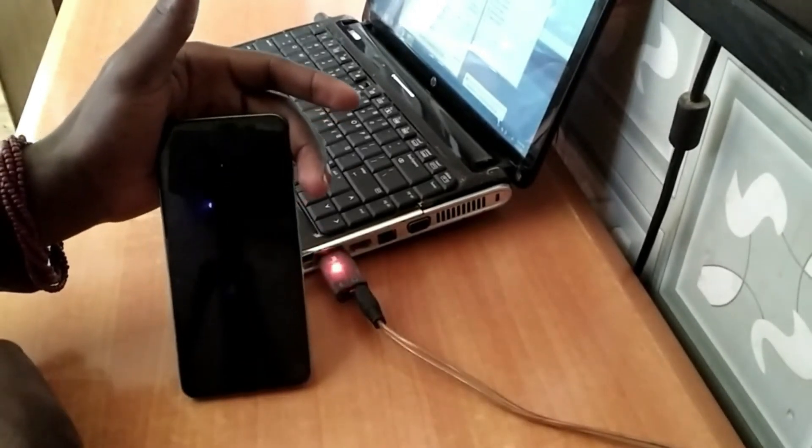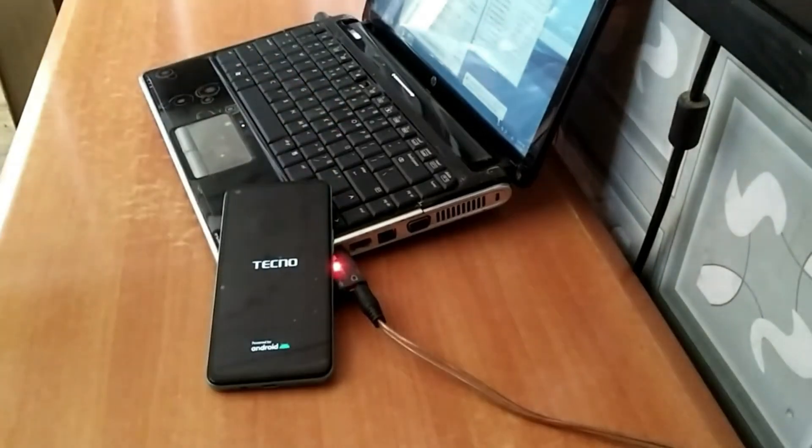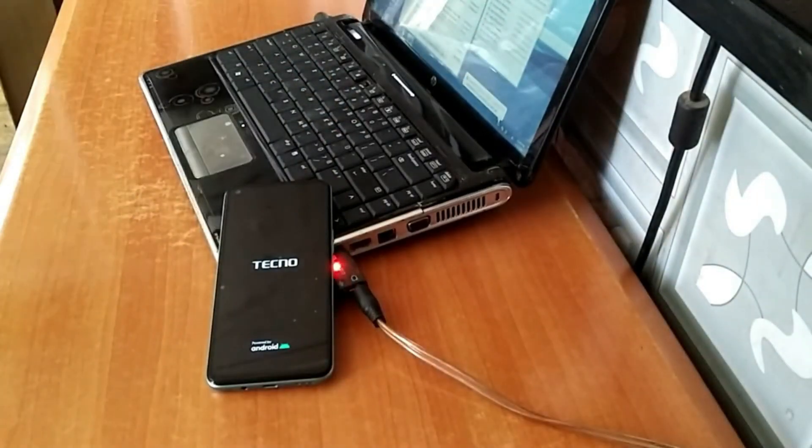How to reset password plus FRP on the Techno Camon 17. The Techno Camon 17 FRP bypass is explained in simple steps, making it easy for beginners to follow along. This video provides a practical guide to unlocking your phone without needing any prior experience.